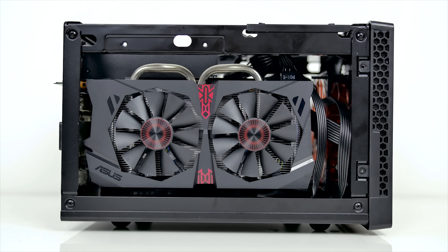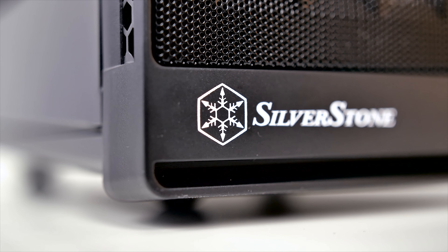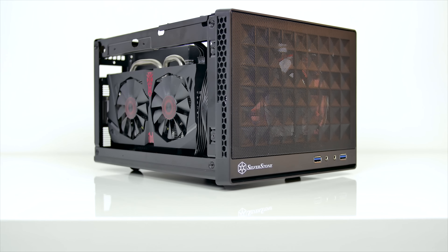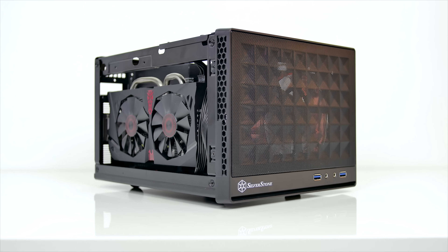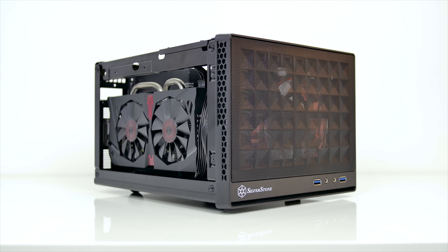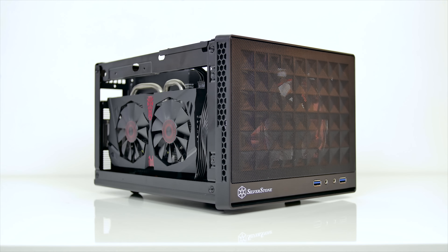I would still recommend it for ITX builds on a budget where dealing with the mentioned drawbacks is tolerable. That concludes the review of the Silverstone SG13 — let us know what you think in the comments below. Make sure to subscribe and follow for more similar content. I'm Dmitry with Hardware Canucks and we'll see you in the next one.